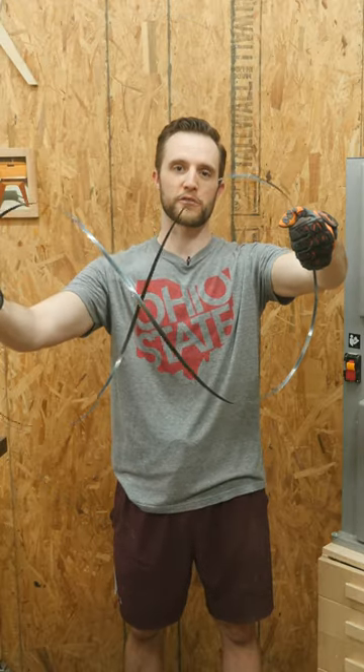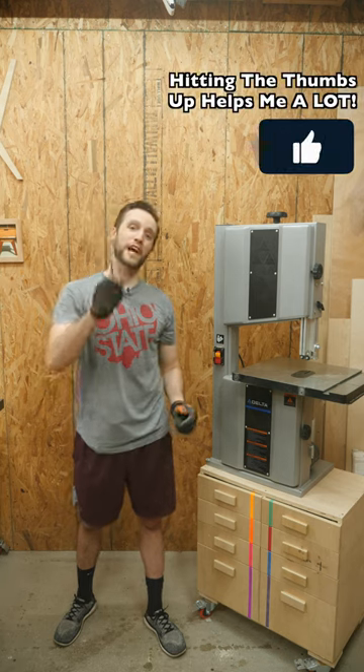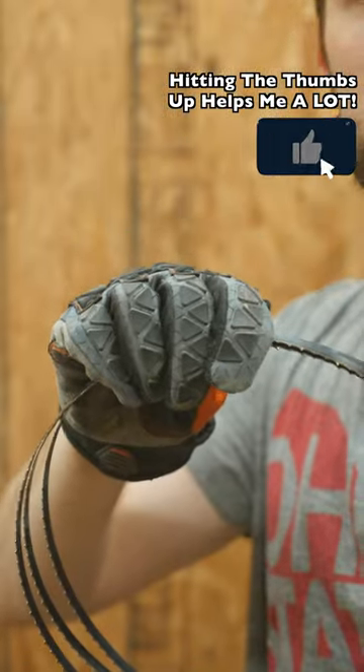Roll your left hand over so it turns into a figure eight, and now this hand comes in, and at the same time, this hand comes back. And if done correctly, you should have a perfectly folded bandsaw blade.